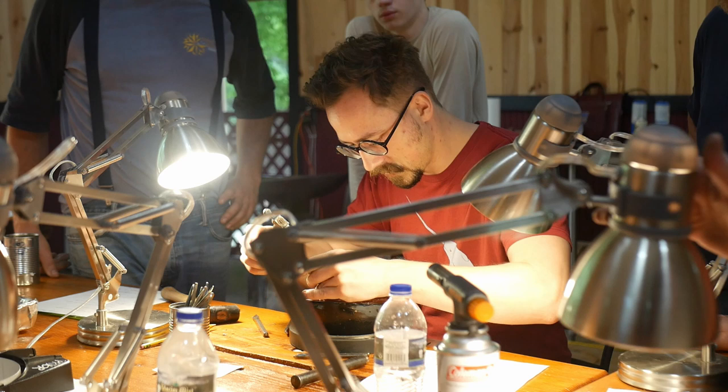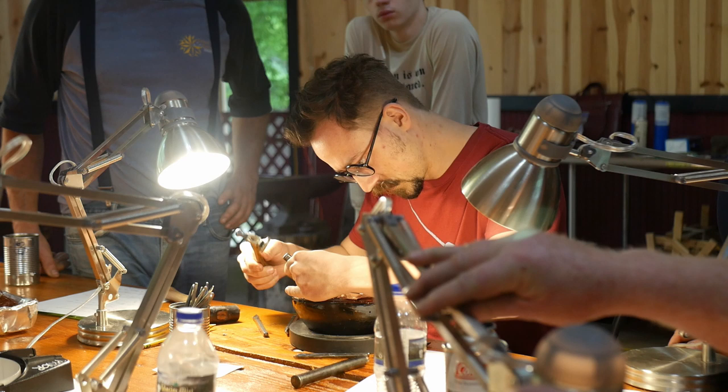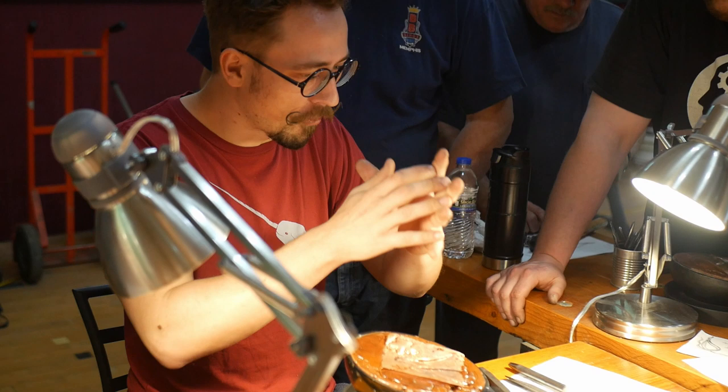Thank you ABANA, and thank you to everyone who wrote me letters of recommendation — I appreciate each and every one of you. This was an absolutely wonderful class experience, and I can eventually teach this to others once I get more proficient. It's going to take more classes before I feel comfortable sharing that kind of knowledge, but it will come out in later videos in my other work, so be on the lookout for that.